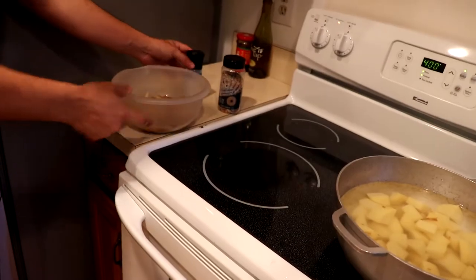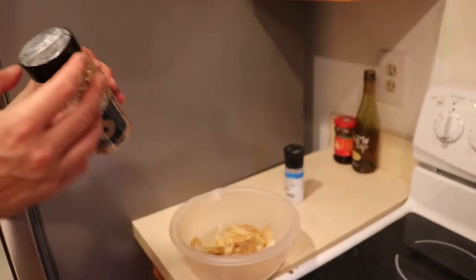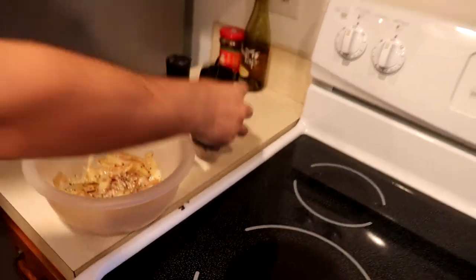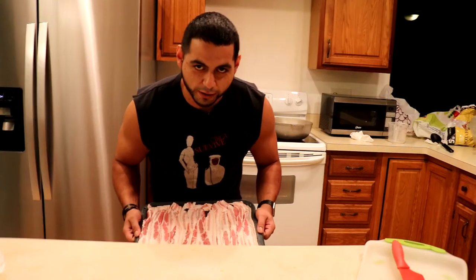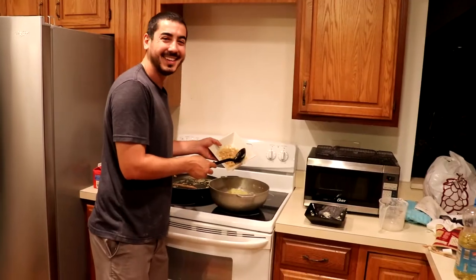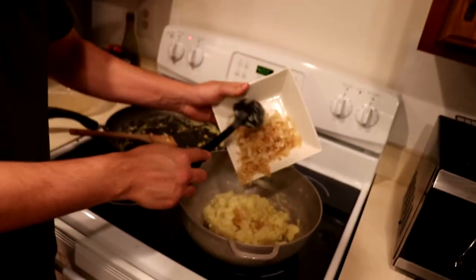We took the potato skins and put some olive oil on there. This is gonna be a secret garnish for later. We have a bacon tray, and we're browning some onions and garlic. Looks like we're making scrambled eggs.